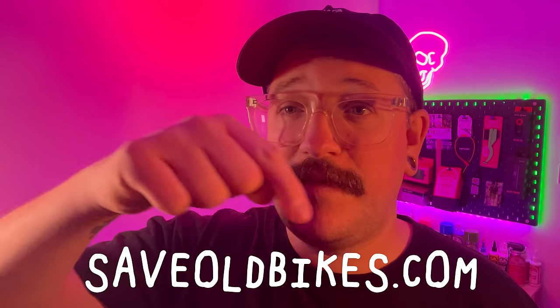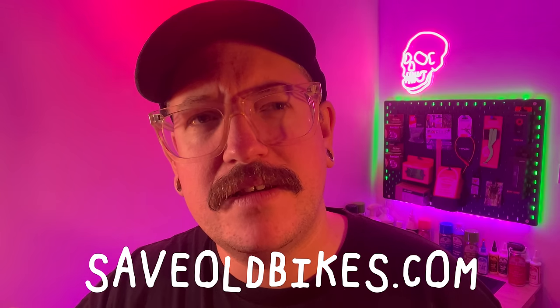This is the part of the video where I usually tell you about a sticker that's running out. But everything's in stock, so I'm just going to show you one of my favorites right now - the Bulky Boys Bike Club sticker in yellow. This one's been very popular; we did it in green, then orange, and now yellow. I have a question for you though: you all love this sticker so much - what color should we do next? I've been doing whatever I fancied, so let me know in the comments. You can also get a Safe Old Bikes sticker in yellow at safeoldbikes.com.